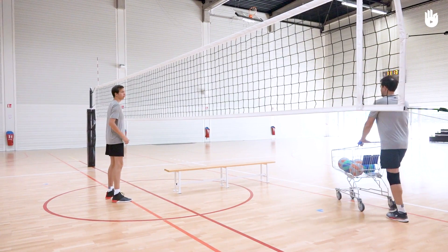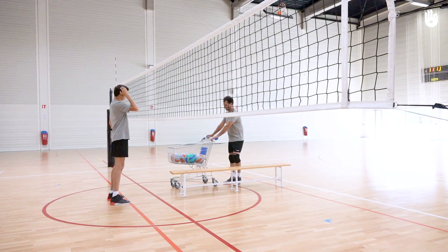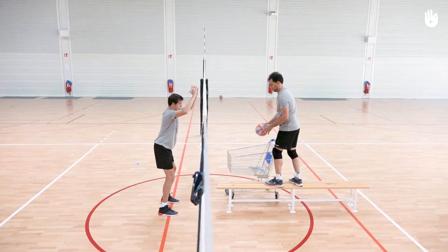Let's start with blocking. Position yourself approximately 30cm from the net. Your partner stands on the other side of the court, near to the net facing you, and stood on top of a bench or a similar support. Make sure the bench or chosen support is adequately stable.